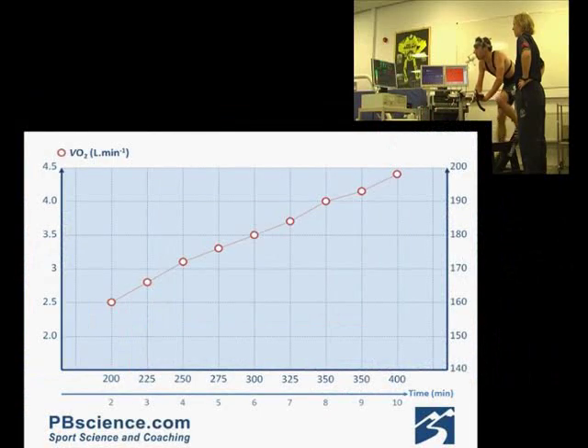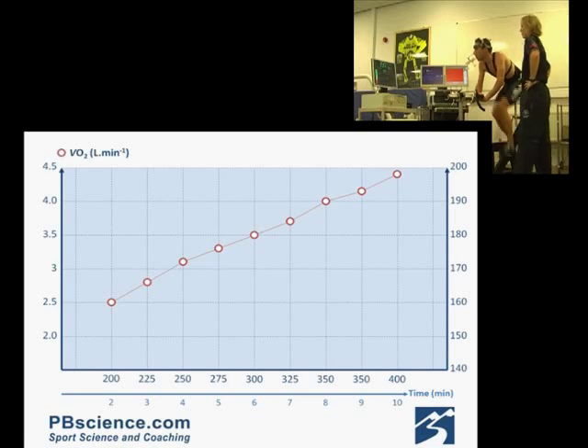We've now got enough data to plot this graph. As you can see, as power output increases, oxygen uptake also increases in a linear fashion. At 200 watts he's using 2.5 litres per minute, while at 400 watts he uses 4.5 litres per minute. This allows us to calculate that he uses approximately 10 millilitres of oxygen for every watt he's producing.